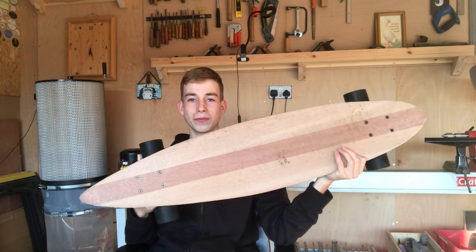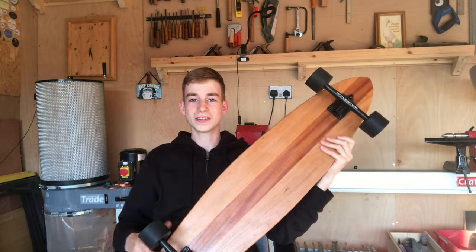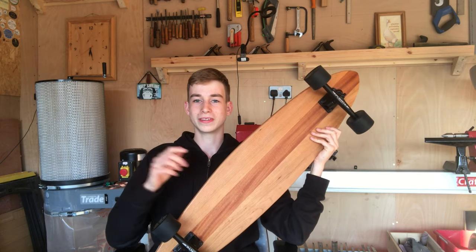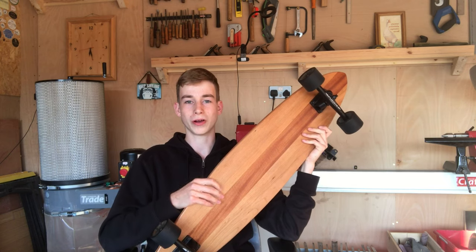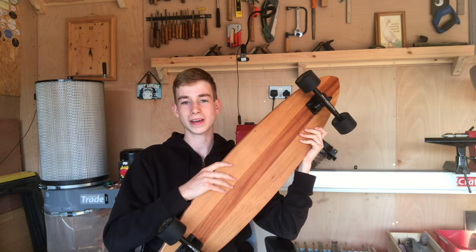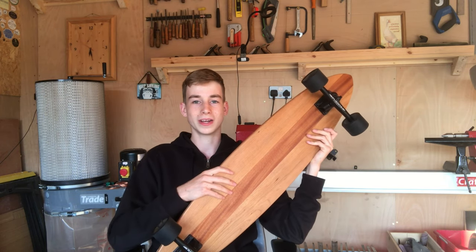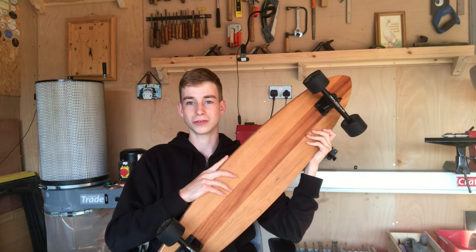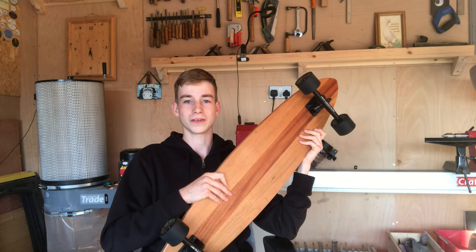All in all, really happy with the board and I really enjoyed making it. If you're interested in seeing how I built it, I'll leave that build video down below. Thank you so much for watching — I really hope you enjoyed this video and I hope it's helped you. If you do end up making a longboard, please send me some photos on Instagram, or you can email me at designandmakeyt@gmail.com. That's all for this video — I'll see you in the next one.